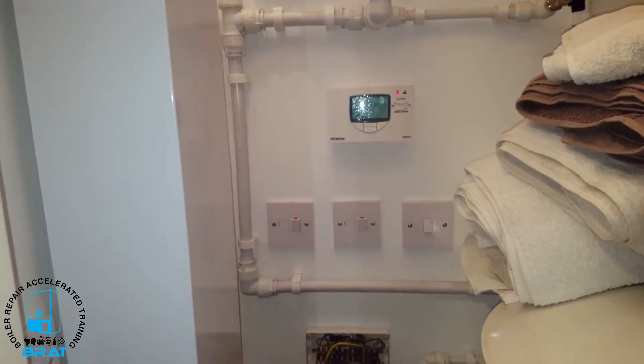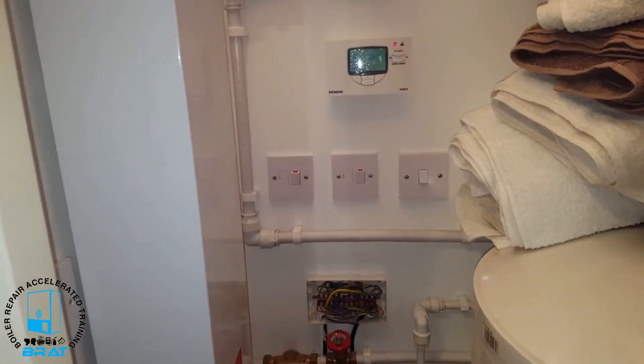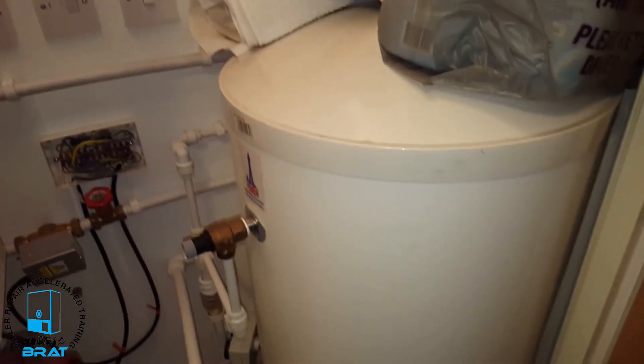Hi, this is Tony Morgan of the Masterful Engineer program, and today's boiler we're looking at is an electric boiler. This is the electric boiler here, and we've also got an unvented cylinder.